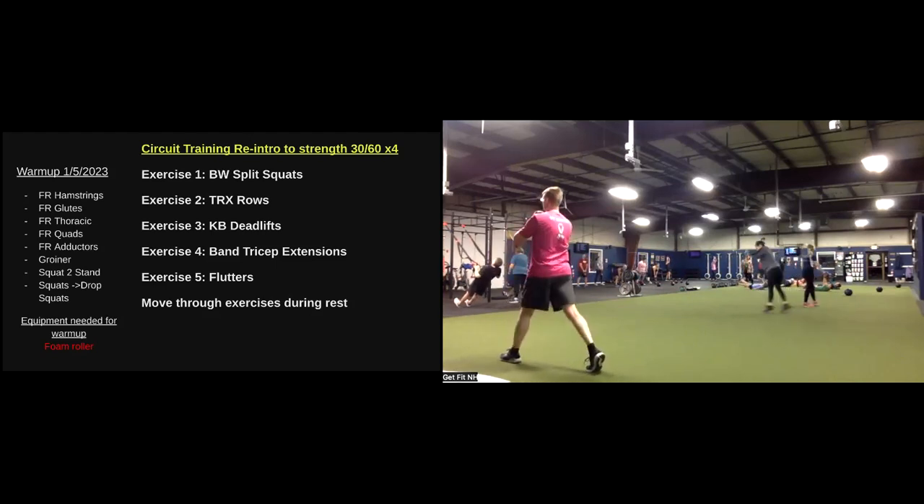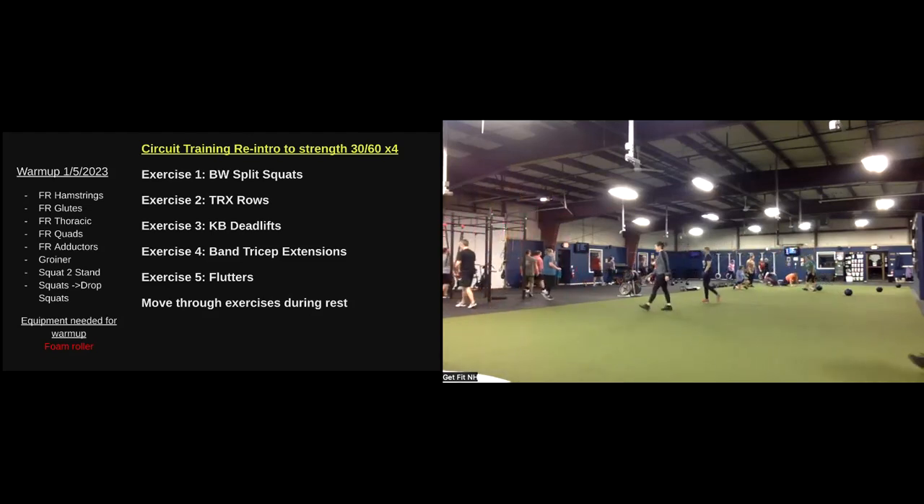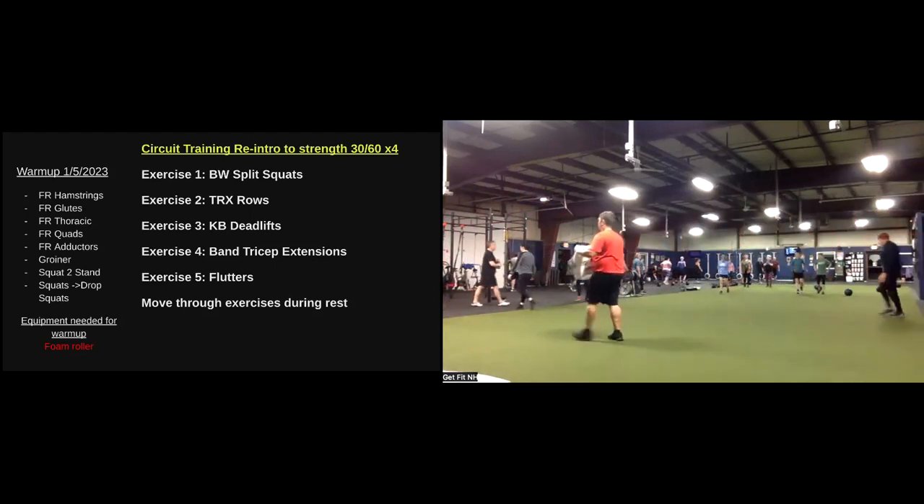Two, one. Resting. Core work — challenging, for sure.